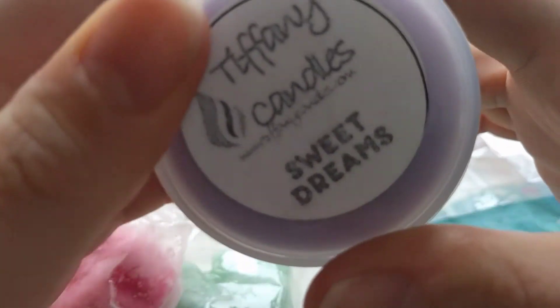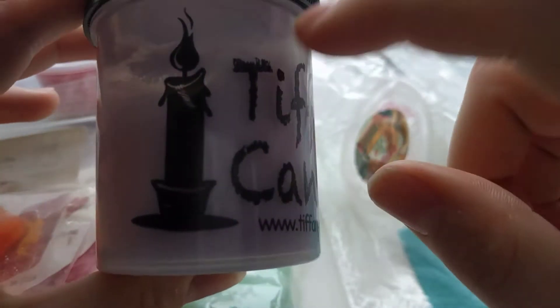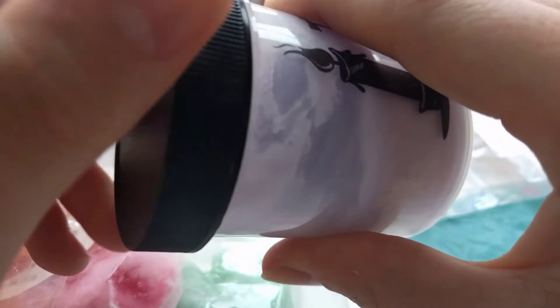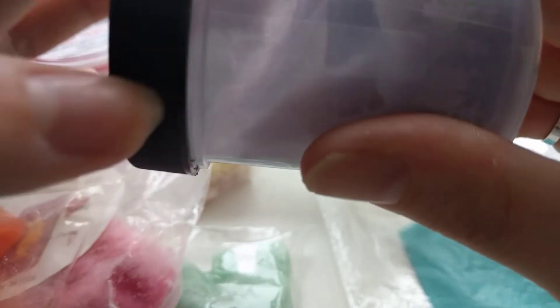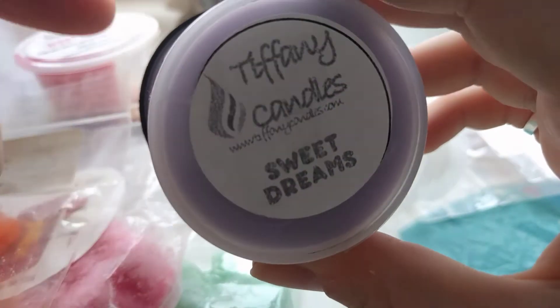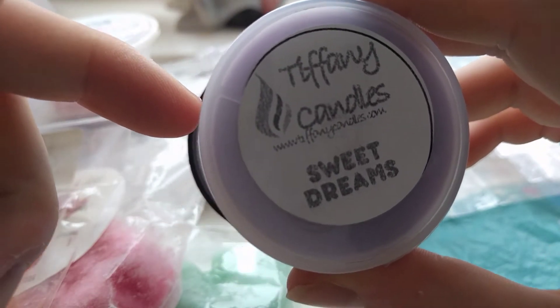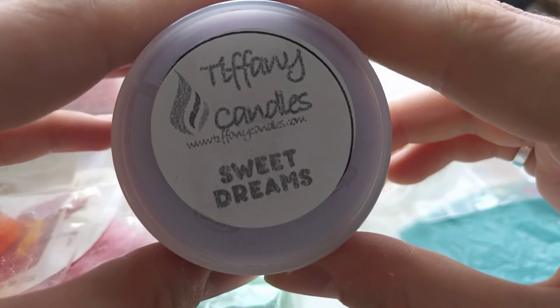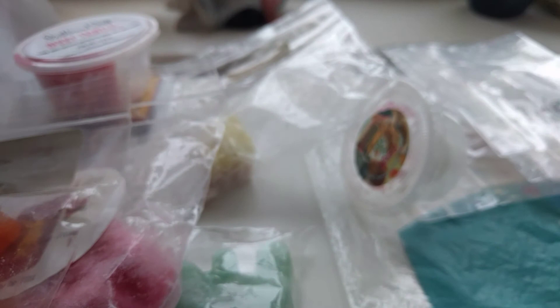Another one I've melted recently is Tiffany Candles Sweet Dreams. I have just recently repurchased this in the four ounce again because I've got to the halfway mark. I love this scent — this is Sweet Pea and Lavender, and it's a really strong thrower. It's such a relaxing night time scent; if you haven't tried it yet you really need to. The Sweet Pea doesn't make it floral, it just relaxes it a little bit more and makes the lavender a little bit more relaxing. One of my favourites — I'm so glad I've repurchased it.